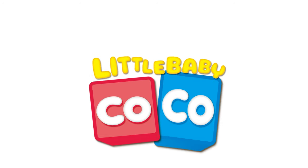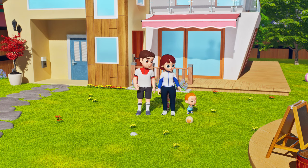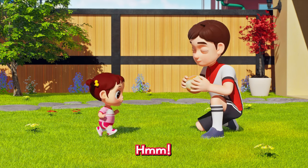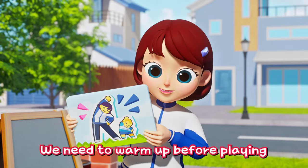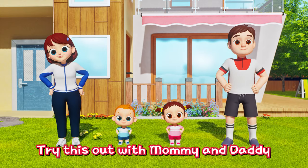Little baby Coco! Fun exercise! A soccer ball! Yippee! Bicycle! Wait — we need to warm up before playing or else you could get hurt! That's right! Try this out with Mommy and Daddy!